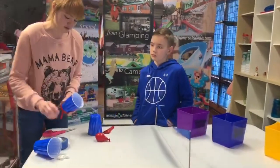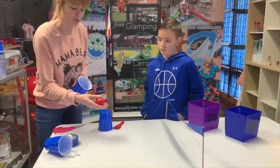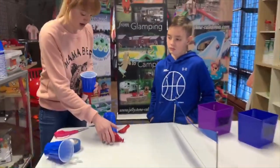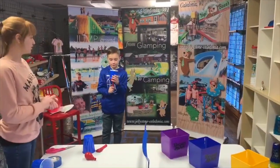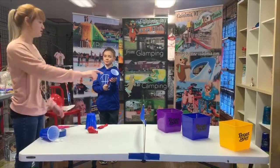Another option if you don't have ping pong balls — you could also make your own beanie bag sack, or we also put a little bit of water in a balloon and are using that route too. So Everett is going to do an example. What you could do at home to make this fun and more time-consuming for the kids is set up bowls or buckets from your kitchen.